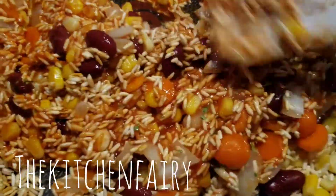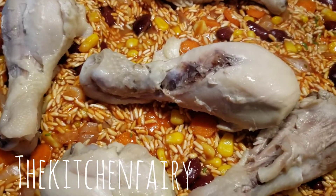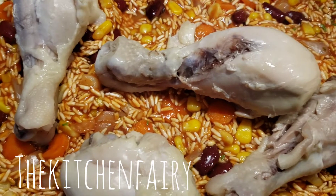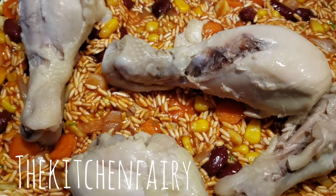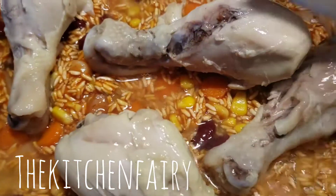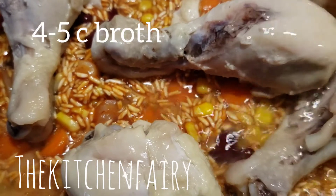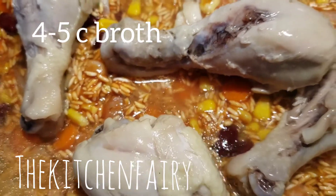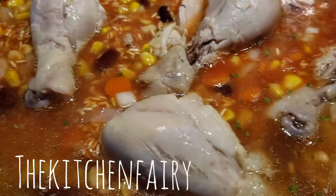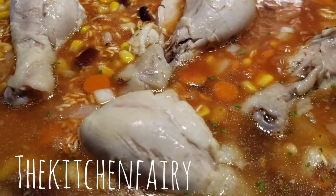Now add the chicken — I removed the skin but you can leave the skin on if you like. Then add the chicken broth from when we boiled the chicken, at least four cups. Cook this on medium-high until the rice is fully cooked and the broth is absorbed.